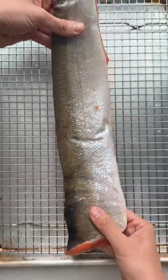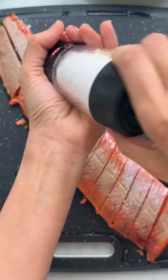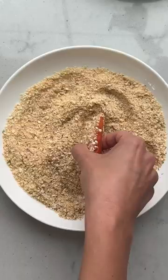I heard if you pour boiling water on raw salmon the skin easily comes off. This hack didn't work for me, but I still peeled off all the skin and cut the salmon into sticks because I wanted to make fish sticks for my kids.